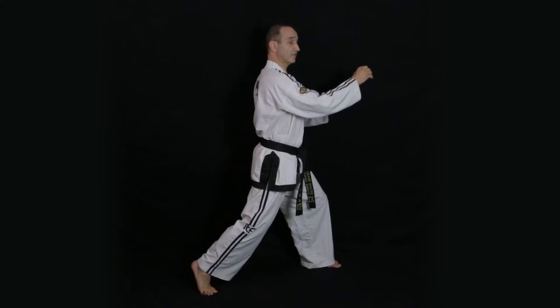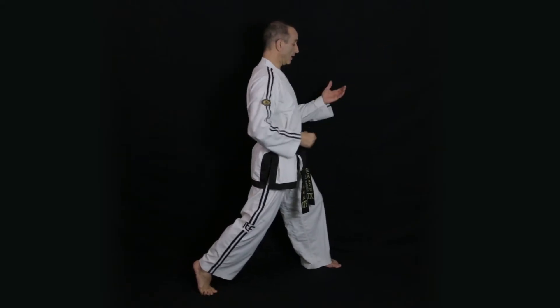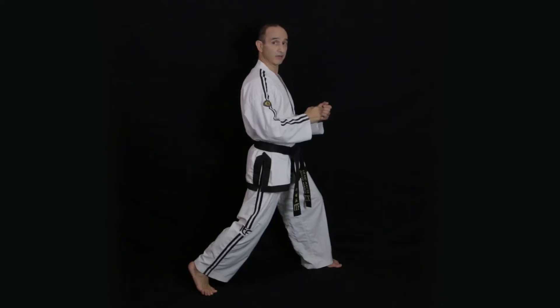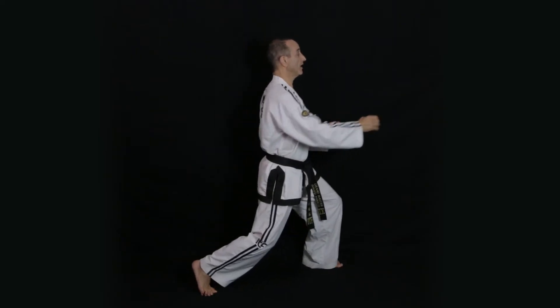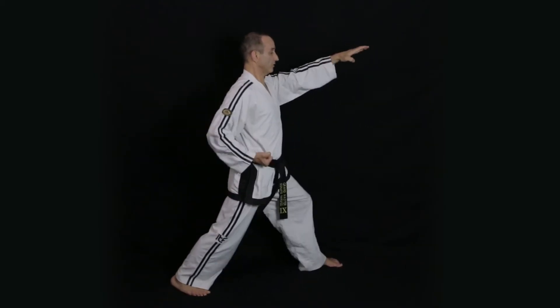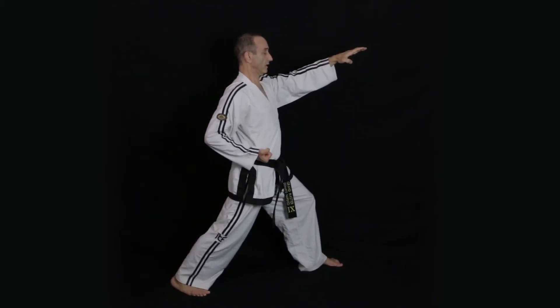Raise the body and extend the reaction arm a bit more, and bring the thrusting hand back slightly — but not all the way back to the hip as mentioned earlier. Then drop sharply onto the heel of the back foot as you execute the technique, locking the back leg.